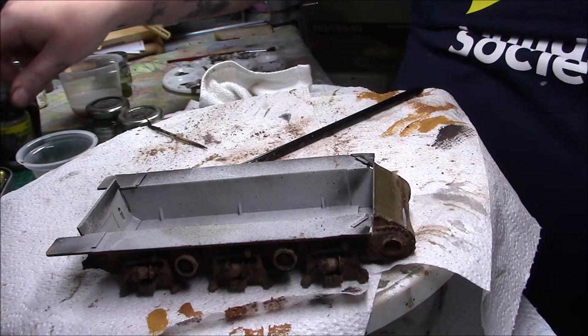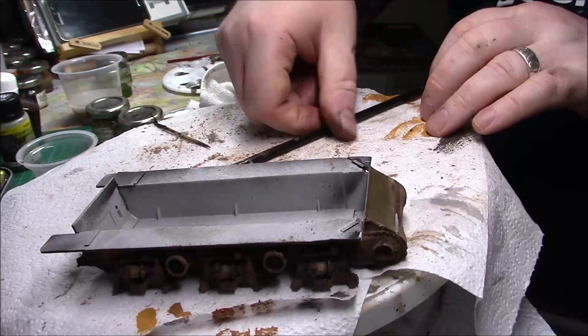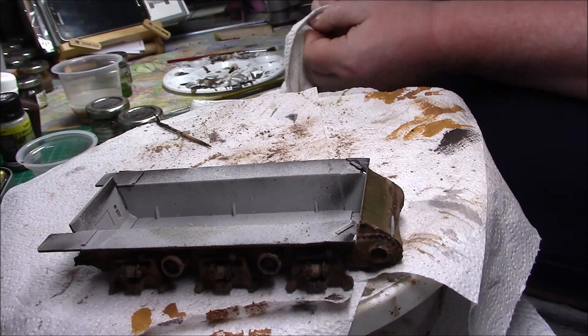The wheels still need to be done yet, but they'll be done the same way. I'll do them before I put them on because it's going to be quite difficult to get to the bogeys at the back. I'll weather up the sprockets and return idler slightly to match what we've got.